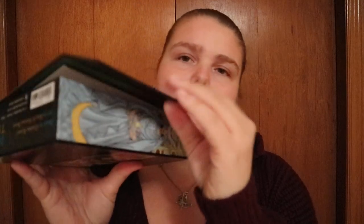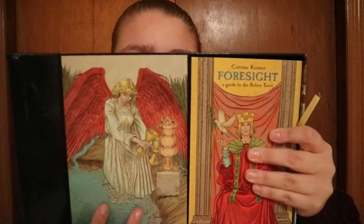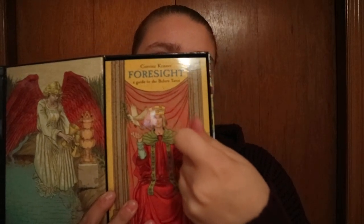I like how they've put together their box sets. You got a nice big cardboard box with magnets that click closed. On the inside you've got an image of one of the cards.